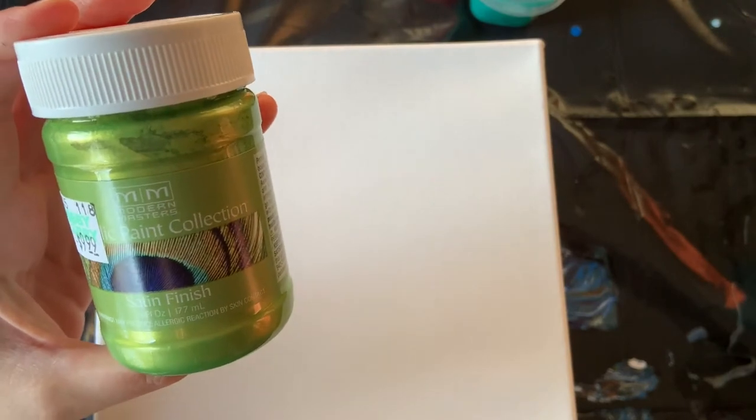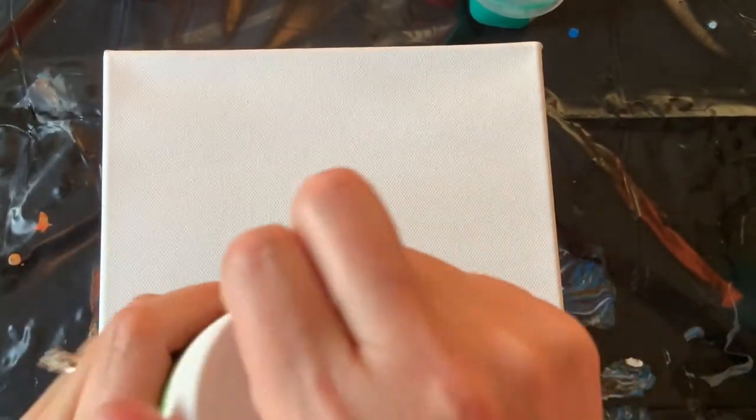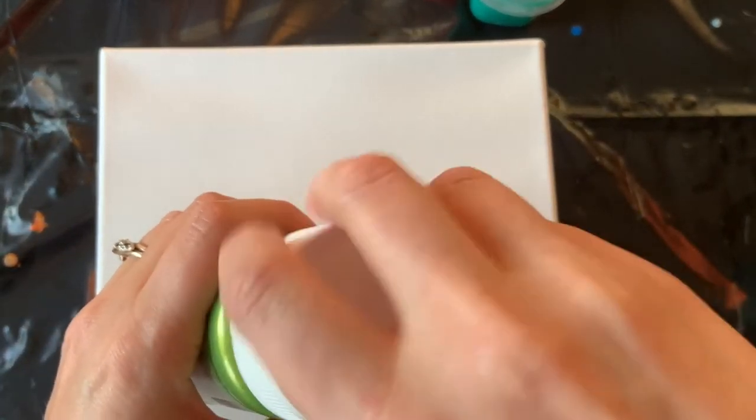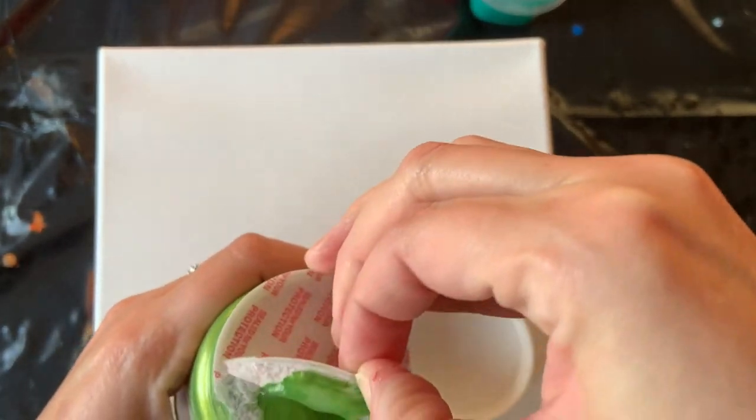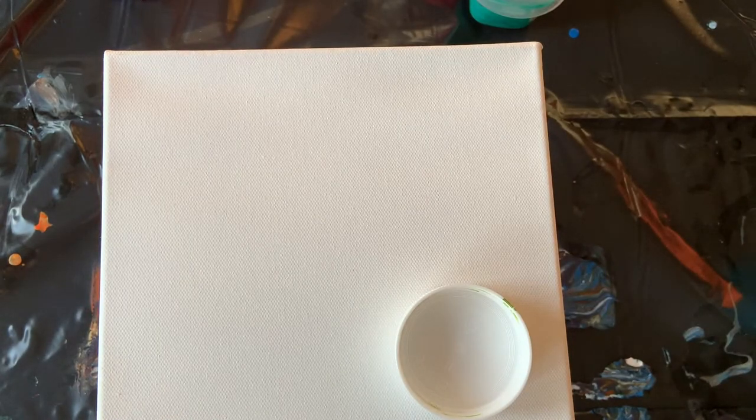This is Green Apple by Modern Masters. It is such a pretty color, so I will be doing a painting very soon with these new colors that I got. Look, it's so new I haven't even taken the seal off. I wanted to show you guys these colors because I'm super excited. I'm gonna let some ideas roll around in my head for a couple days.